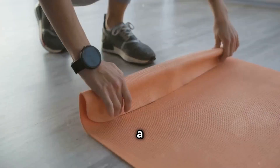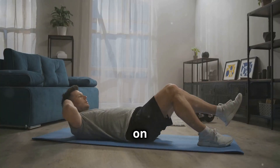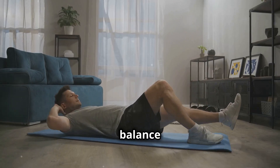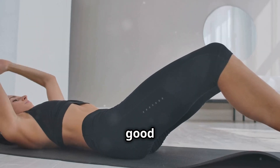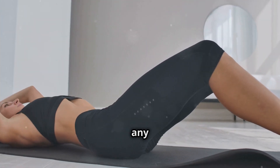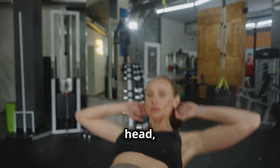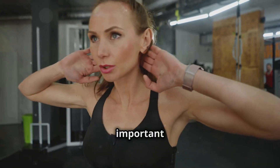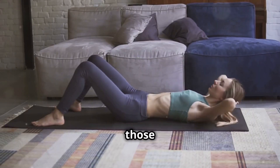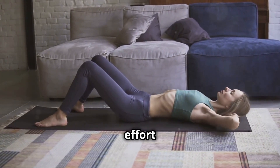Find yourself a comfortable spot on your mat, making sure you have enough room to extend your legs fully. Lie flat on your back with knees bent and feet planted firmly on the ground. This starting position is crucial for maintaining balance and stability. Keep your back straight and your core engaged throughout the exercise to prevent strain on your lower back. Now bring your hands behind your head, gently supporting your neck without pulling — let your abs do the work, not your neck.